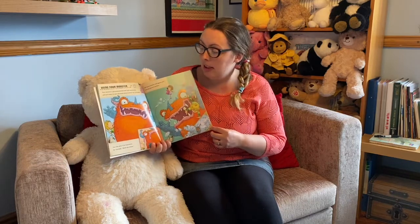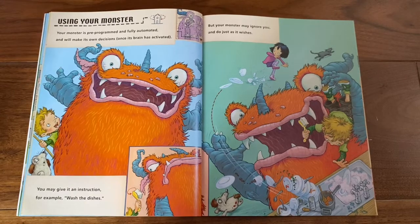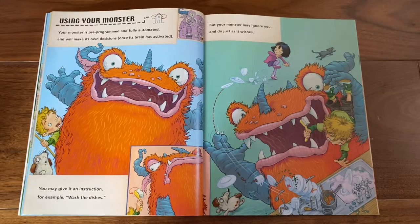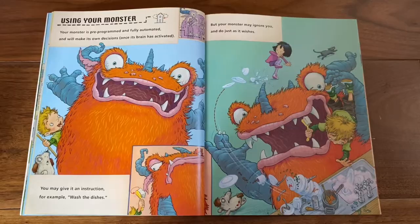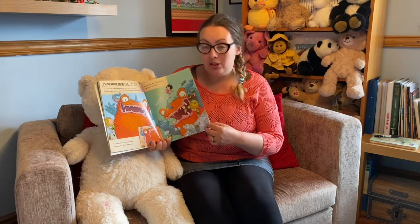Using your monster. Your monster is pre-programmed and fully automated and will make its own decisions once its brain has activated. You may give it an instruction — for example, wash the dishes — but your monster may ignore you and just do as it wishes.